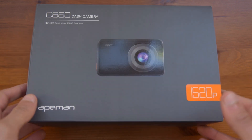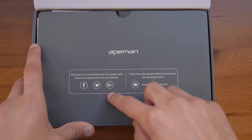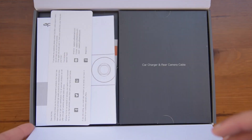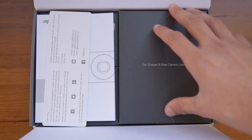Starting off with the unboxing, opening up the box, you can see here that if you have any questions you can send them an email on the email listed here, and you can also find their social media pages on Facebook, Twitter, and also Google+. Opening up this flap inside, you will find a few more paperwork, and you will also find the cables for the cameras in this box on the right.